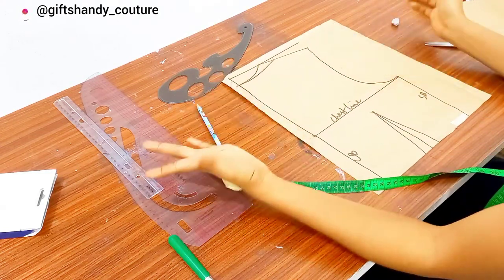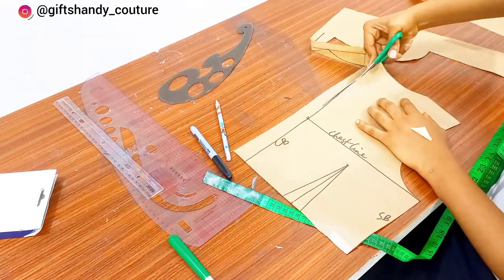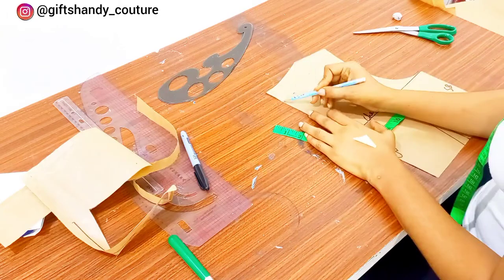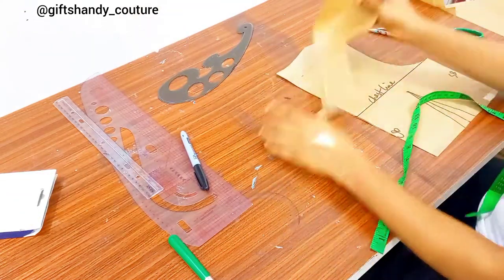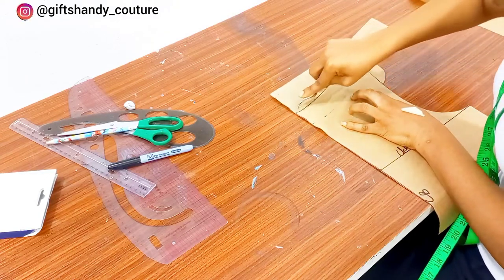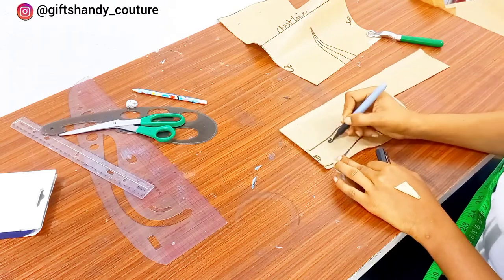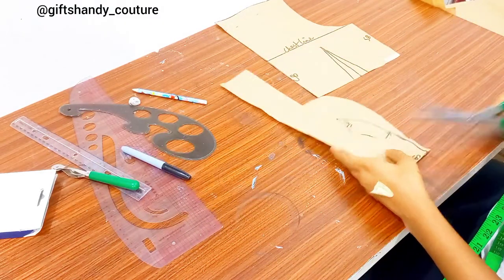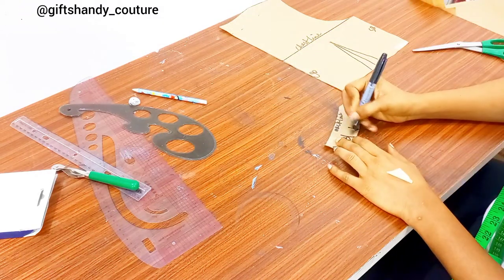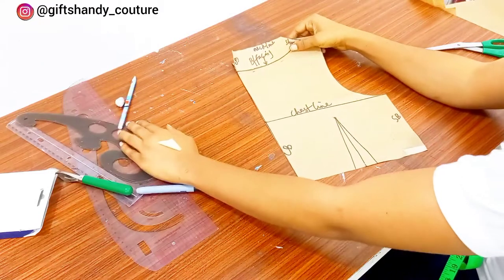I'll make that line bolder using my marker pen. Next I'll cut out the back pattern — the back doesn't really have much detail. I'll also draft a facing for the back pattern: I marked 1.5 inches around the back neckline the same as the front, then traced it out with my tracing wheel. After that, I make those lines bolder and label the neckline, shoulder, and center back. Then I cut it out and we have our back facing. Please always label your patterns — as you can see the facing and back pattern fit perfectly.